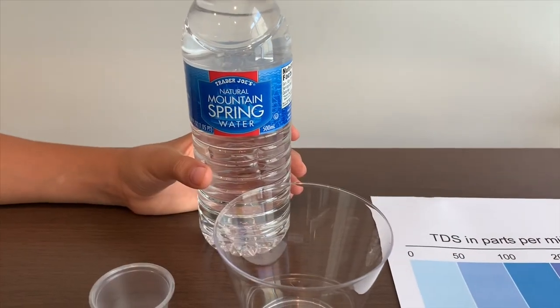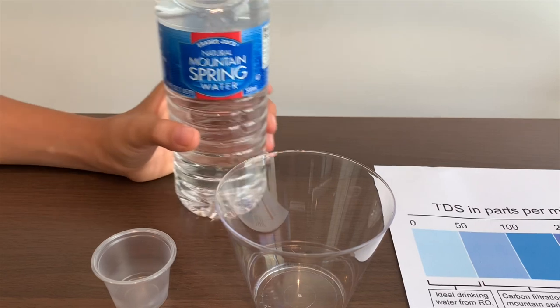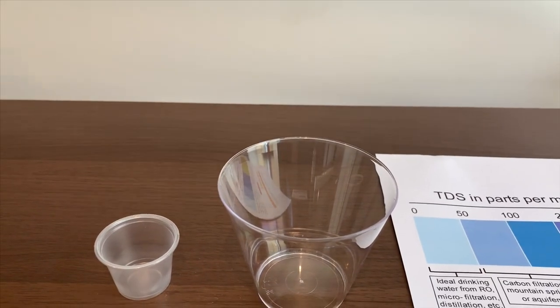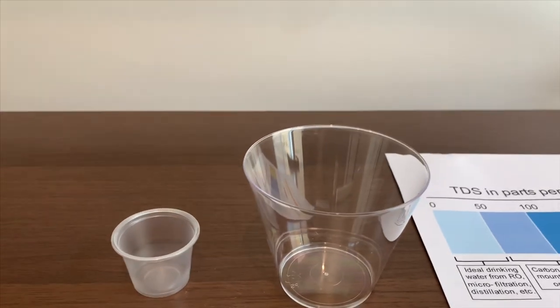This is Trader Joe's Natural Mountain Spring Water. It's from California and it costs 17 cents. Let's pour some water in so we can test the TDS level and the pH.